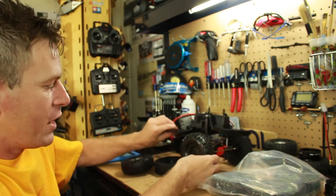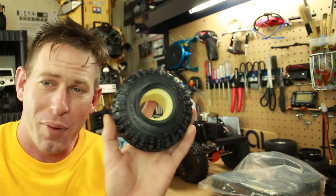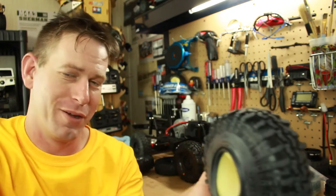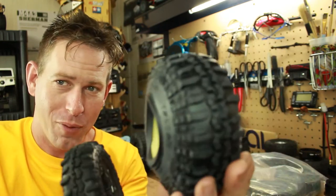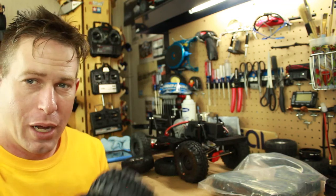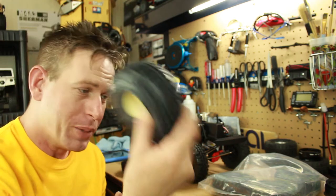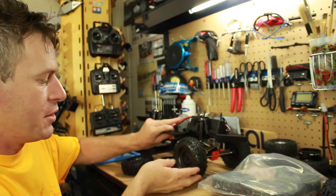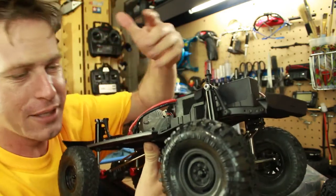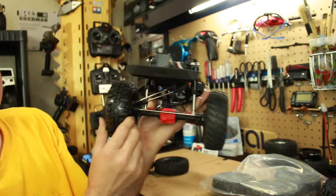I went ahead and mounted one of the G-Made wheels onto the Proline Super Swamper TSL 1.9 XL versions. The original Proline ones are a little bit bigger and wider but they fit on a 1.9 wheel, which is awesome. I've installed one onto the truck just to get an idea of what it's going to look like — the G-Made wheels with that nice big aggressive tire look great.